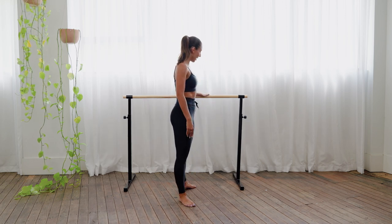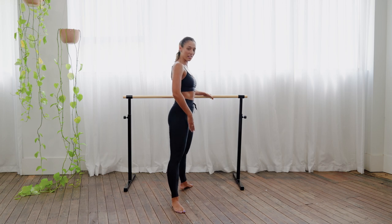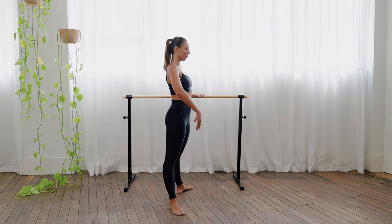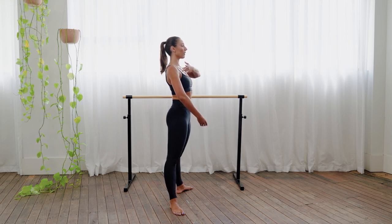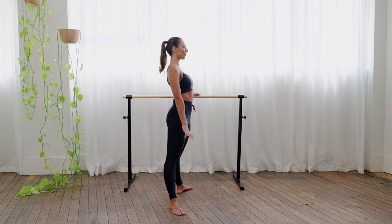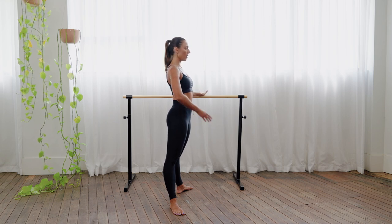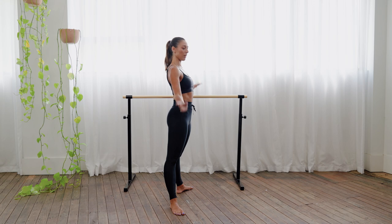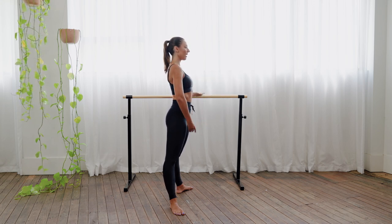I'm going to turn side on and place my left hand on the bar just slightly in front of you. Take your legs out into second position — a slightly wider stance here. We're going to bring our hand into first. Before we start, I just want you to focus on lifting up through the lower body, opening up all through and finding that length all through the upper body. You don't have to lift your arms high; you can always keep it quite low. Focus on lifting through the traps by just keeping that posture nice and long.